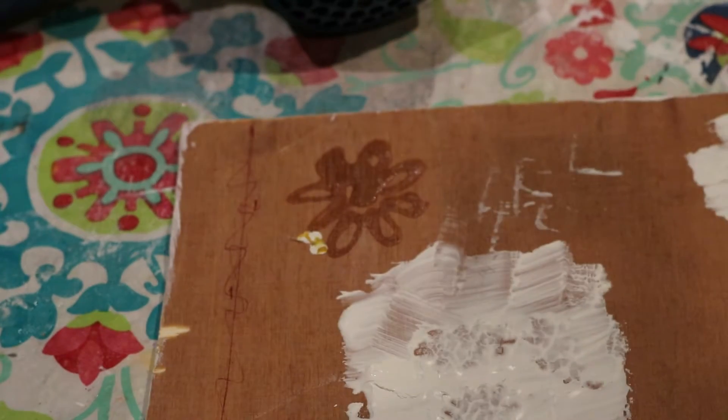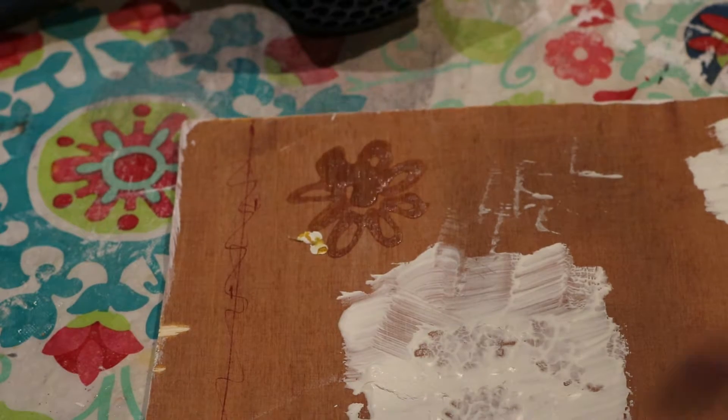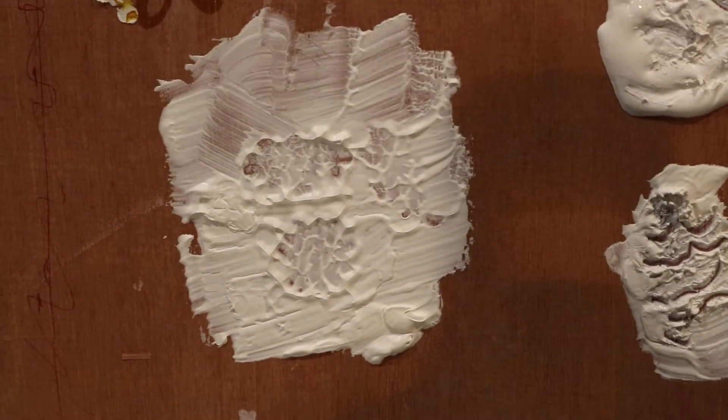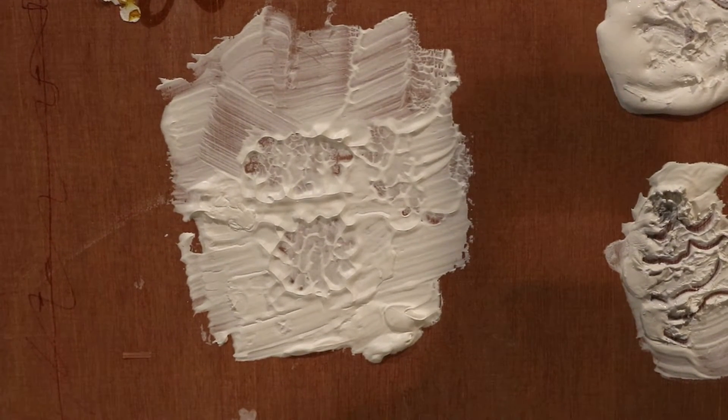I have stamped on these before, but you want to make sure that it's completely dry when you do that. All in all, if you were to wait without blow drying this, it would probably take about an hour to an hour and a half depending on how thick you put it on. But if you're in a hurry, you can use a blow dryer to speed things up.